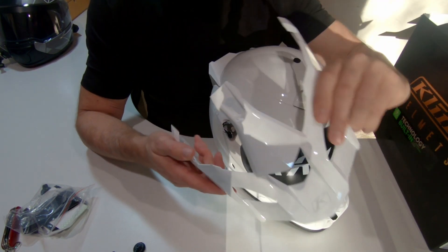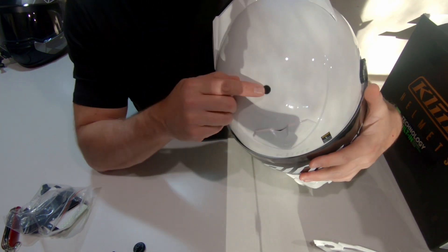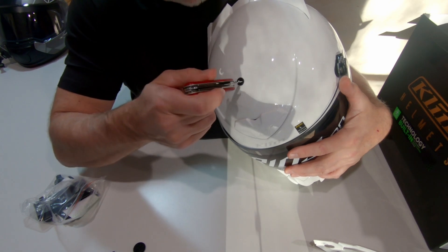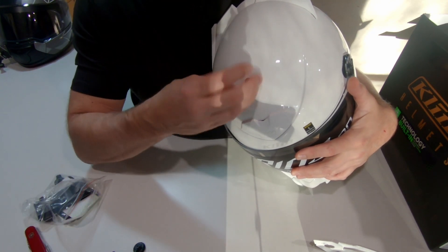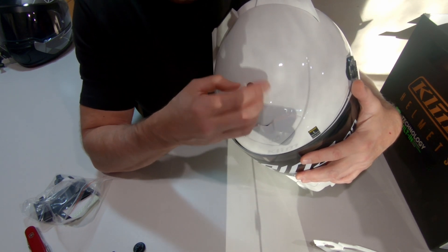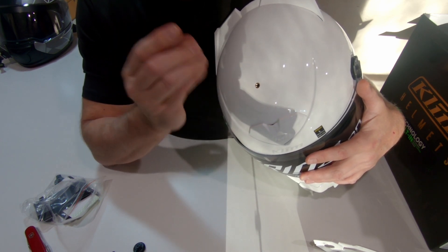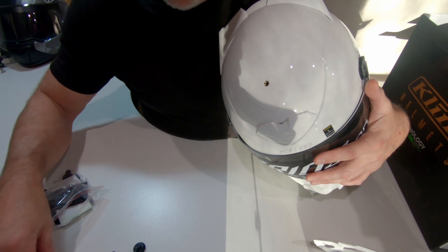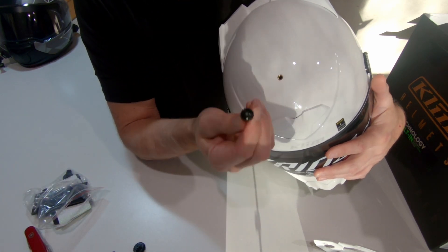There's the peak. Before we install the peak we need to remove a plastic screw at the top of the helmet, and we'll use our trusty Swiss army knife and take that out. You can actually reuse this one, but if you need to take the peak off obviously you're going to need your knife or a screwdriver.